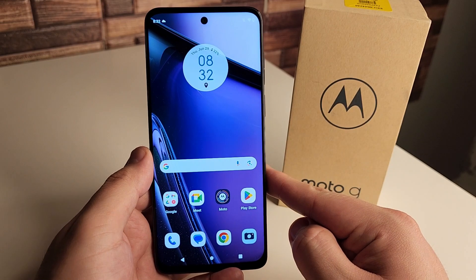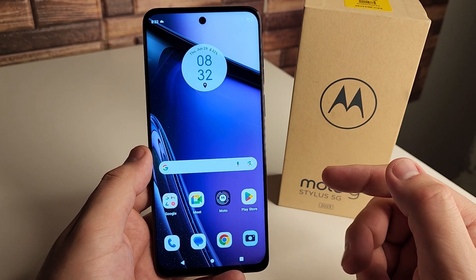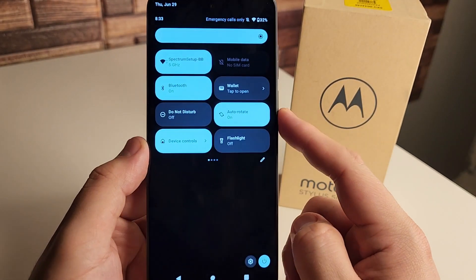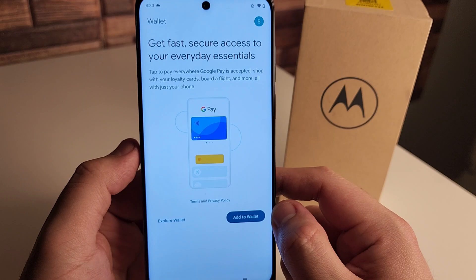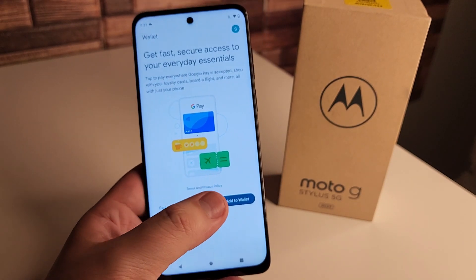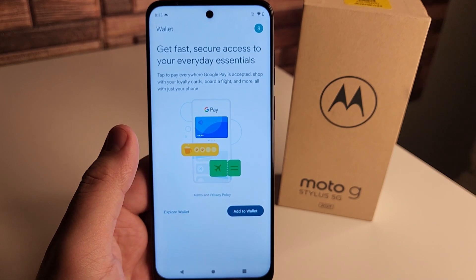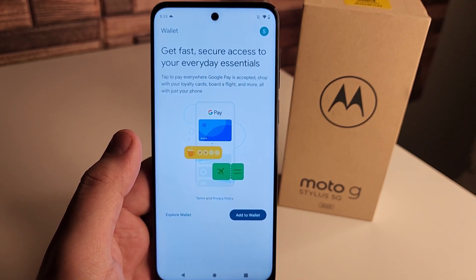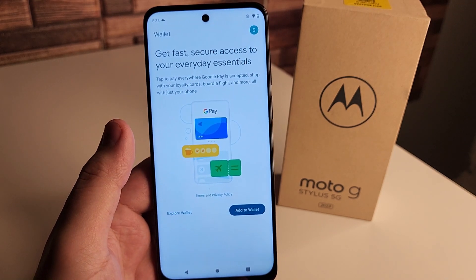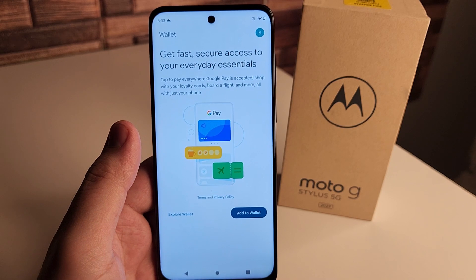The next tip is going to be utilizing the NFC inside this device. Your Moto G Stylus 5G is capable of holding your membership cards for gyms, Disney passes, Knott's Berry Farm passes, and your credit or debit cards. If you go into the dropdown bar menu, you're going to have something called Wallet — your Google Wallet. You can add plane tickets, movie tickets, and all that different stuff. It's really cool and really useful, kind of the same thing as Apple Pay. Even if you don't want cards in there, you can keep coupons, memberships, and tickets inside.